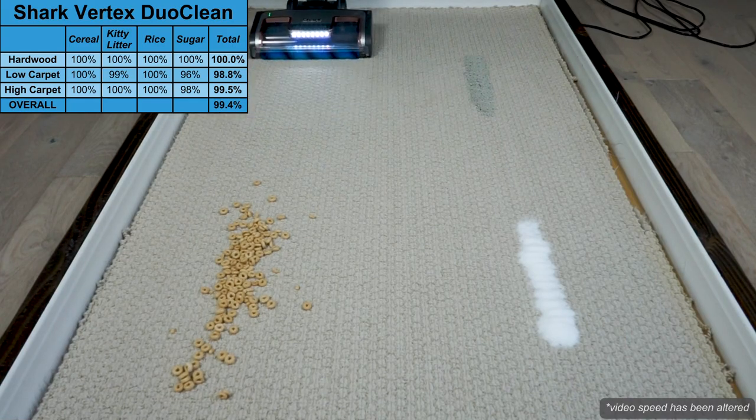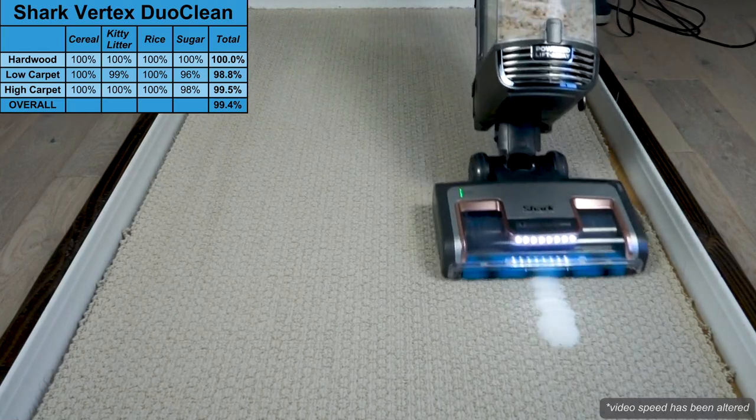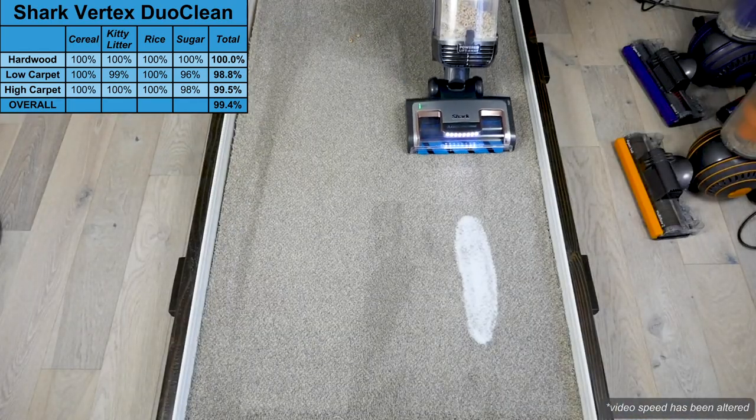On low-pile carpet, the Vertex was also effective, struggling only slightly with the smallest debris type, sugar. High-pile carpet performance was similar to low, with only small amounts of sugar left behind.